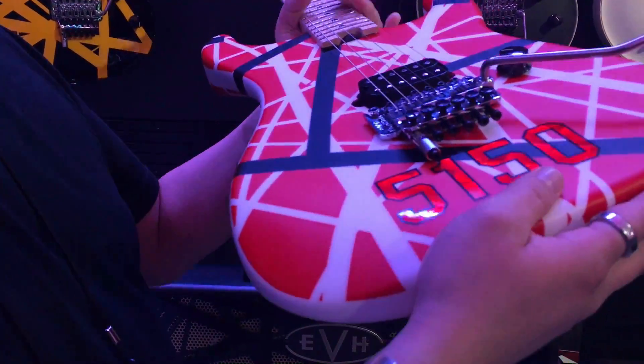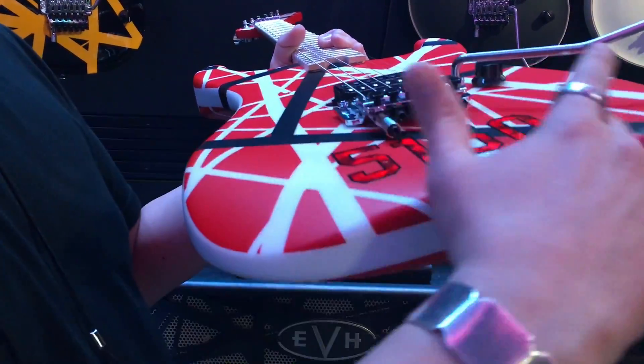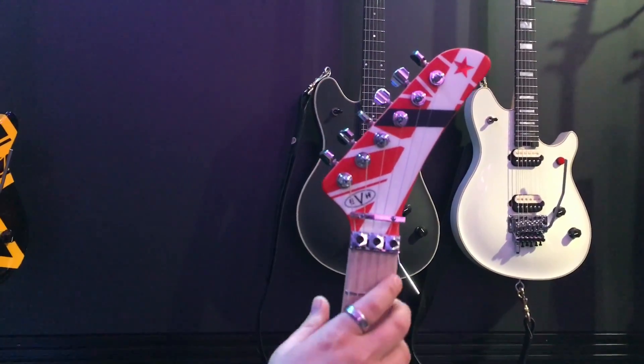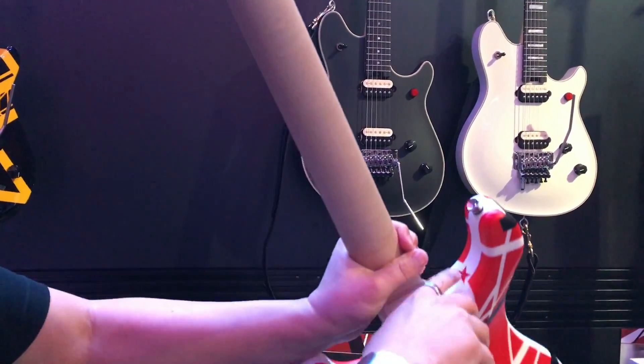This is the last process of the guitar — right on top of the finish. Also have one right there, and not a lot of people know that the original guitar had one right there too.